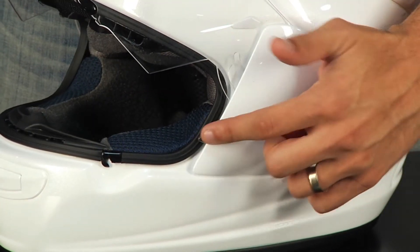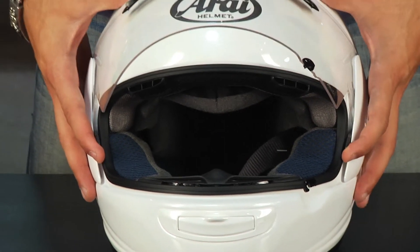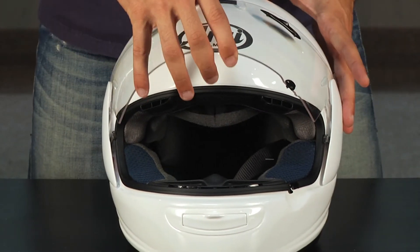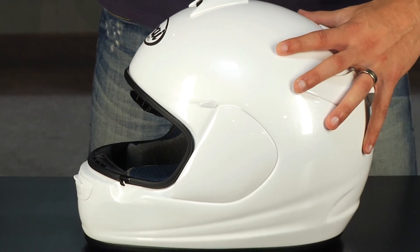You can see it on this side — it pops right out right underneath the side pod. What you're going to do is take both of your fingers. I find it easier to go from the back. Pull up at the same time and watch how this helmet rotates up to the top and pulls right out. It's that simple.